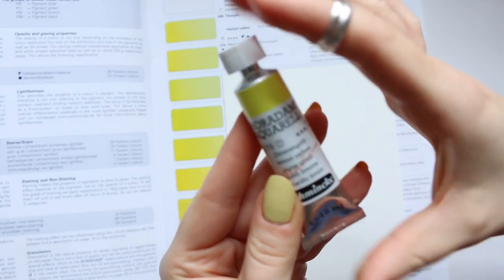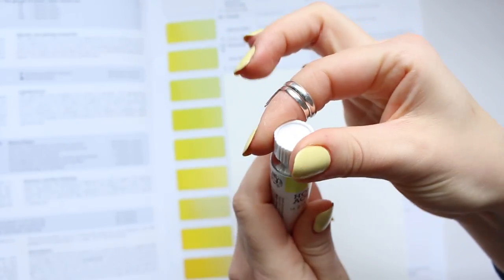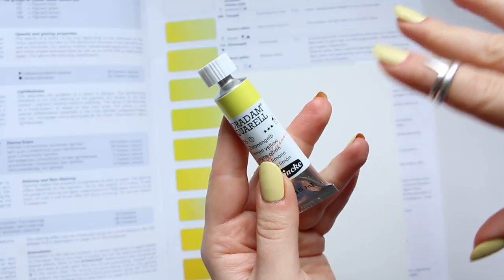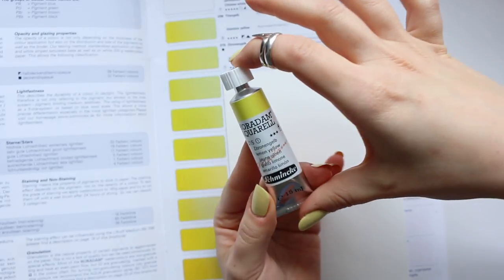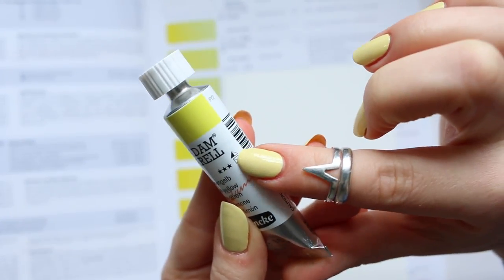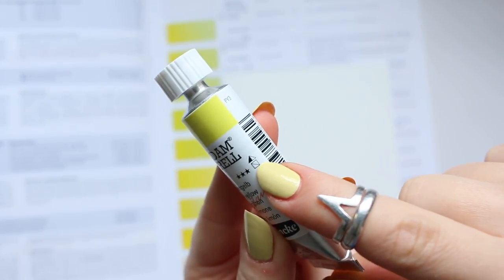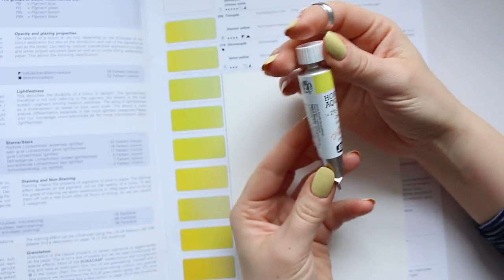This is a 15ml tube. It looks very nice and I like the way the caps go on. So let's go back to the light fastness — it's got three stars out of five. They go from one to five, and three is kind of in the middle, and it is titled as Light Fast. The triangle icon stands for staining, and in this case it's a semi-staining watercolor. And for transparency, it's a clear square with a line, which means it's semi-transparent.